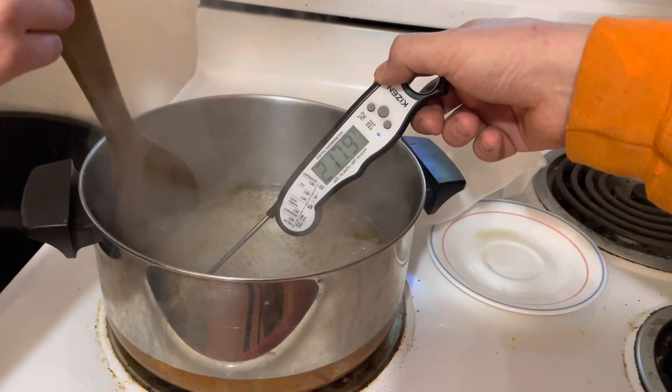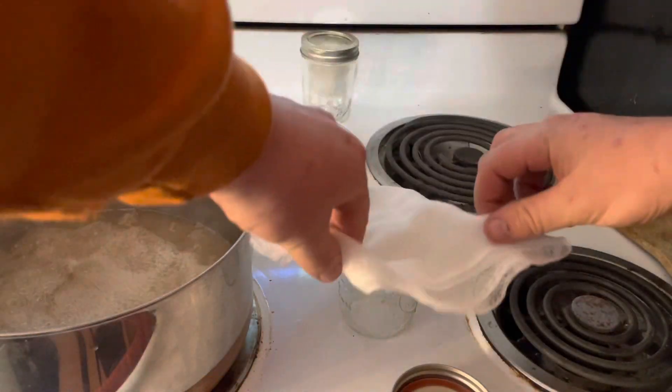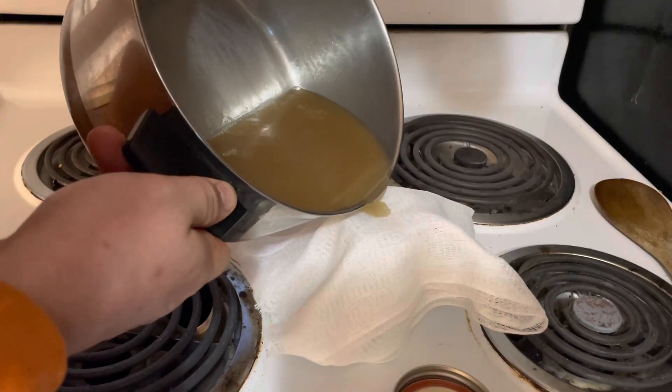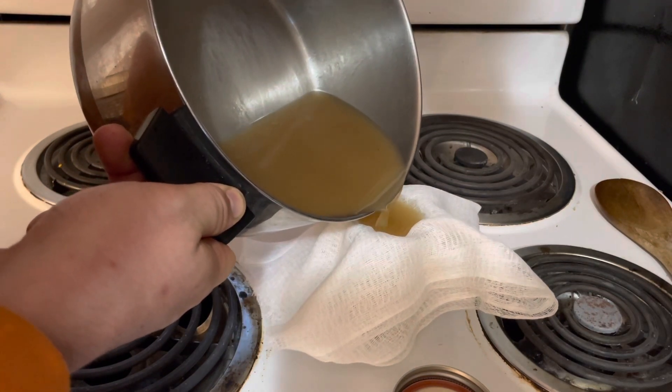Here I'm finishing the maple syrup on my kitchen stove. You want to make sure it reaches 219 degrees Fahrenheit, which is 7 degrees above boiling for your specific elevation.